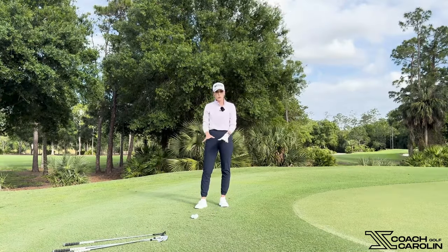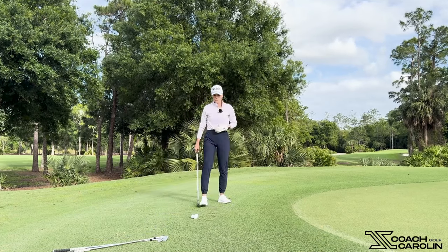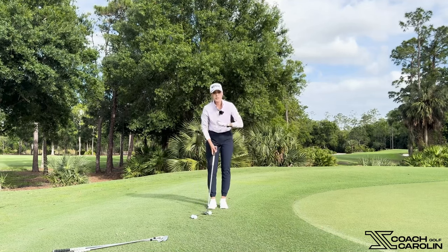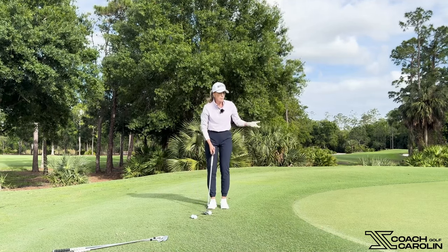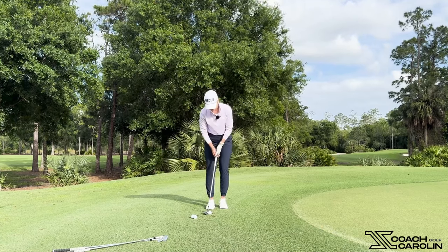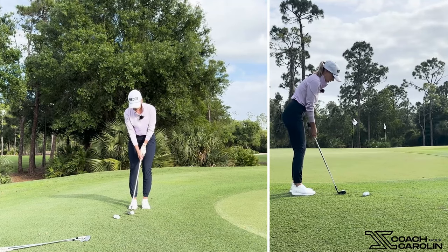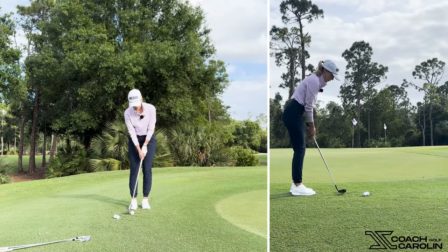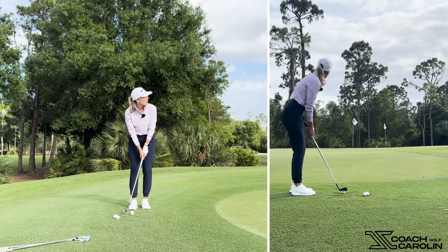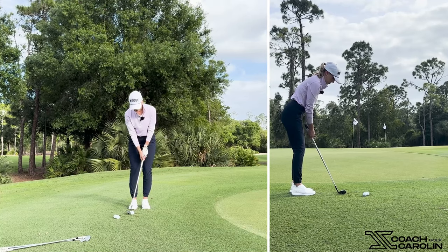I just grabbed a couple more balls so we can hit our 56. That club is going to fly 50% and roll 50% — the highest risk shot, because there is the most carry. But if you're comfortable with it, you can totally do it. Apply the same concept: get close, open your body a little bit, keep your weight in the front, and lift that heel of the club so you feel like you're hitting it off the toe. We're going to focus on our furthest landing spot — that third tee — and land it right around there.